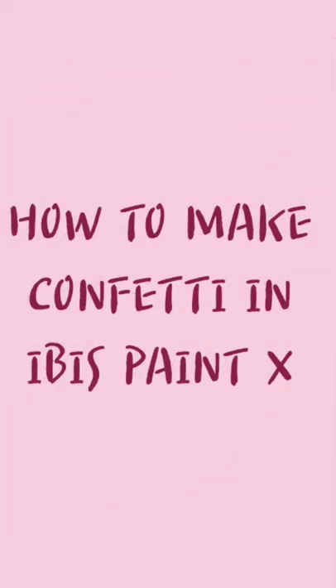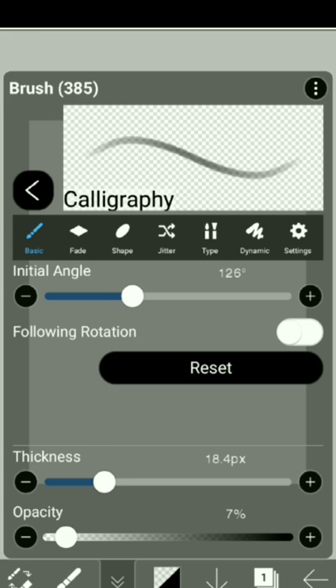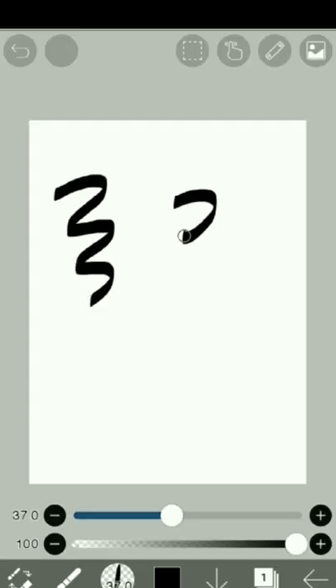How to make confetti in Ibis Paint X. First, select the calligraphy pen with initial angle set to 120, and then make wiggle lines like these.